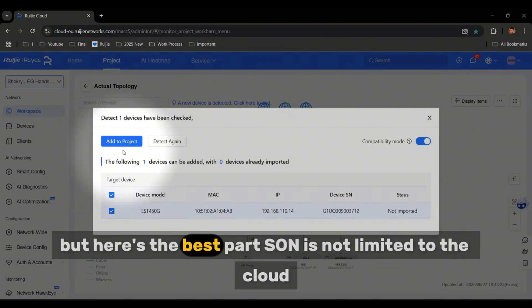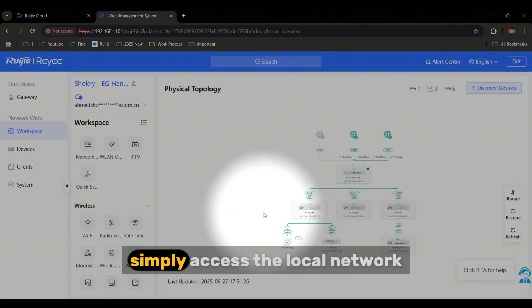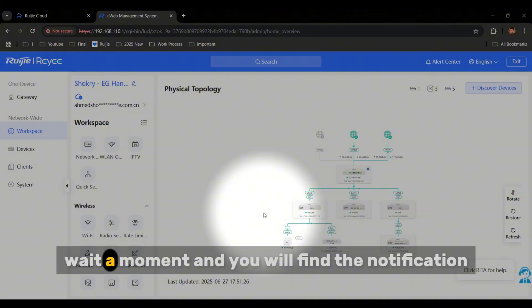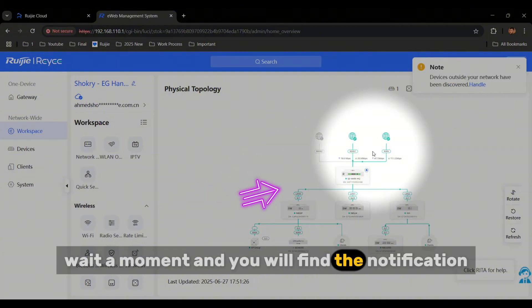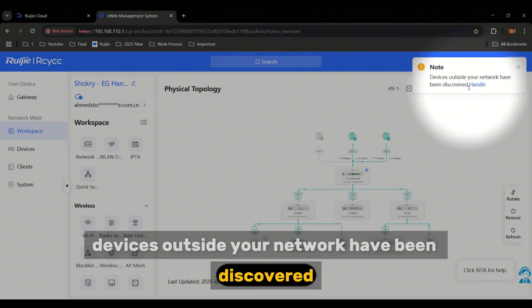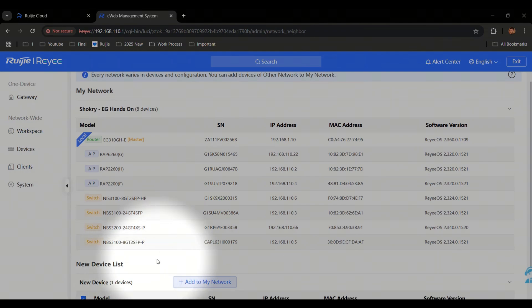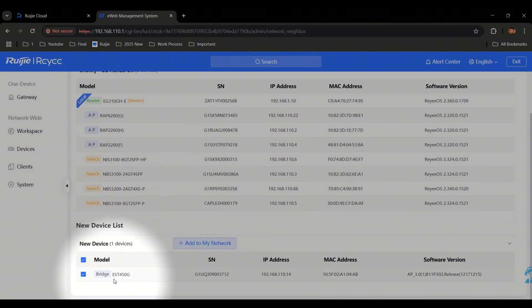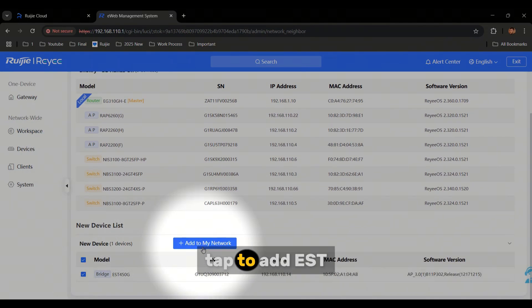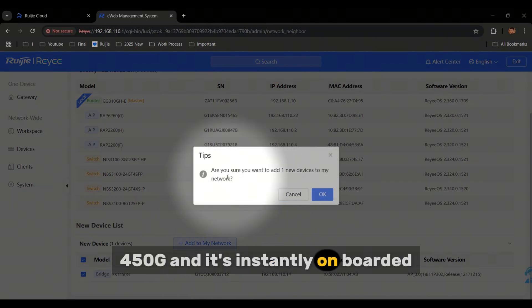But here is the best part — SON is not limited to the cloud. You can also discover and add devices locally. Simply access the local network, and you will find the notification that devices outside your network have been discovered. Tap to add the EST 450G, and it's instantly onboarded.